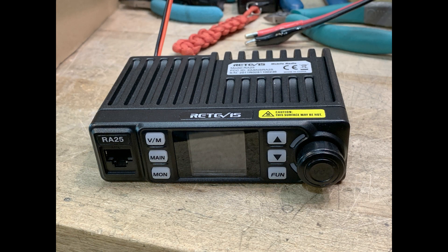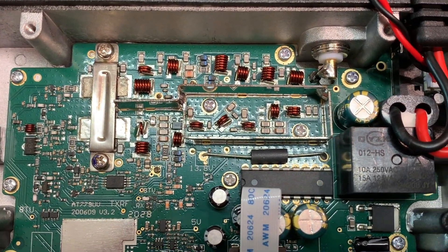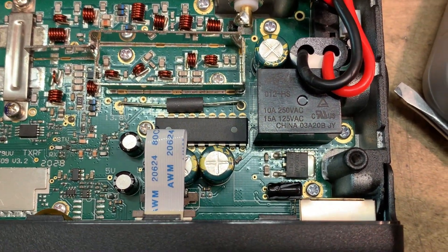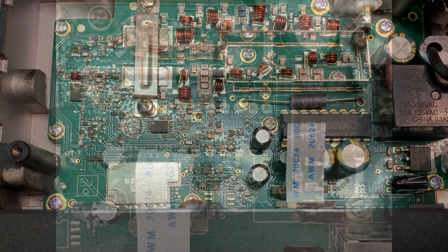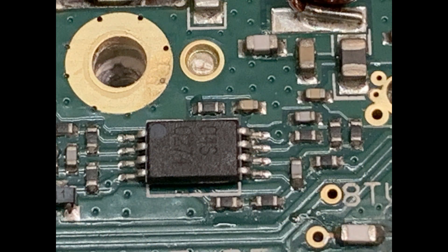A couple viewers asked nicely to see the inside of this thing, so let's take a look. It's a single board — there's a front panel board that does all the display stuff, but the radios are on a main board. Power comes in through a ferrite — a pig nose ferrite — to filter the incoming power. There's a relay, so when you turn the power on, it clicks the relay and turns the rest of the radio on, but the front panel is listening all the time.